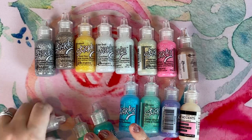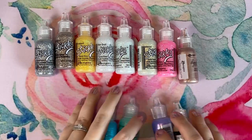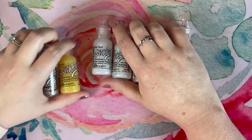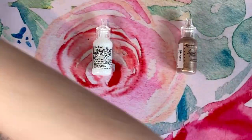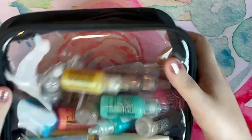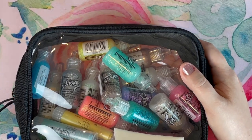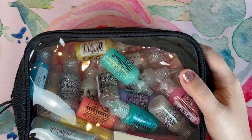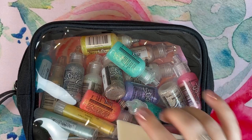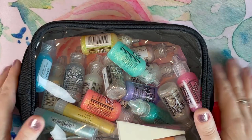I used to think I would hate stickles and hate the texture on the page, but it actually dries somewhat flat — they don't dry super raised and they haven't inhibited my coloring on any other pages. I am looking for an alternative way to store them soon, but the best way to store them is upside down. I highly recommend stickles — if you haven't tried them, they're fantastic.